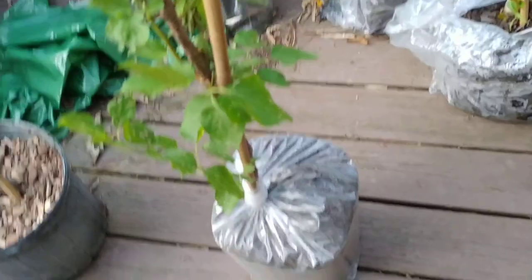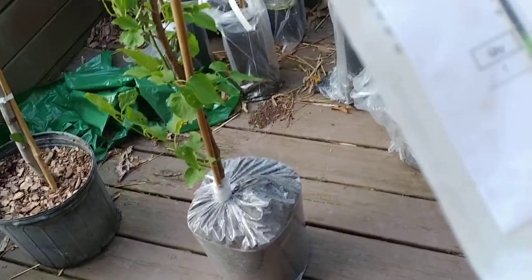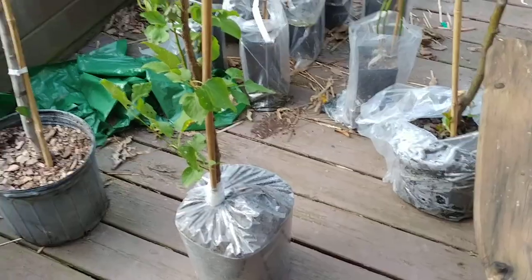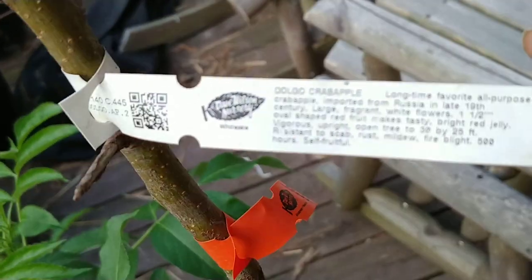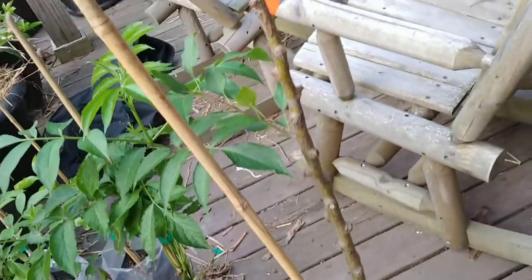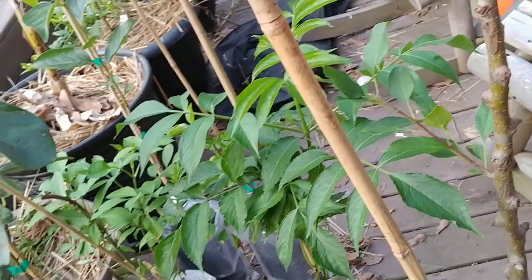I just wanted to give a shout out to Bob Wells Nursery. He sells a lot of trees on Amazon — that's actually how I found out about him. The Doggo apple was the first tree I ordered from him, and I was so impressed at how well the shipping was and the shape it was in when it arrived — that's why I bought this tree from him. It's even funnier how I ended up with three crab apples.